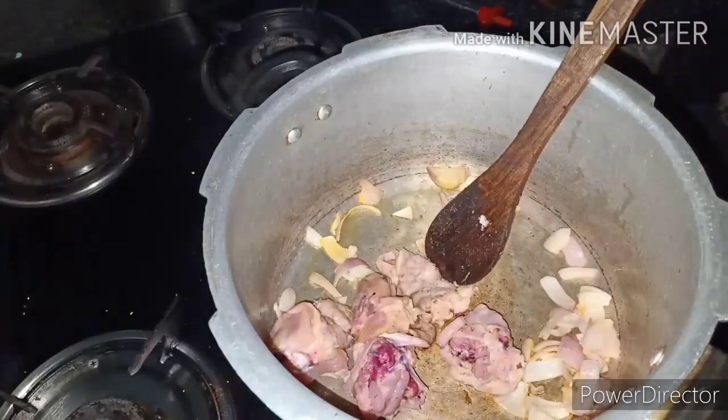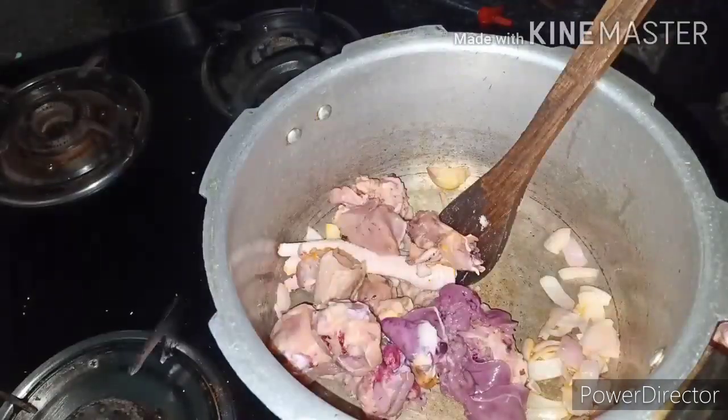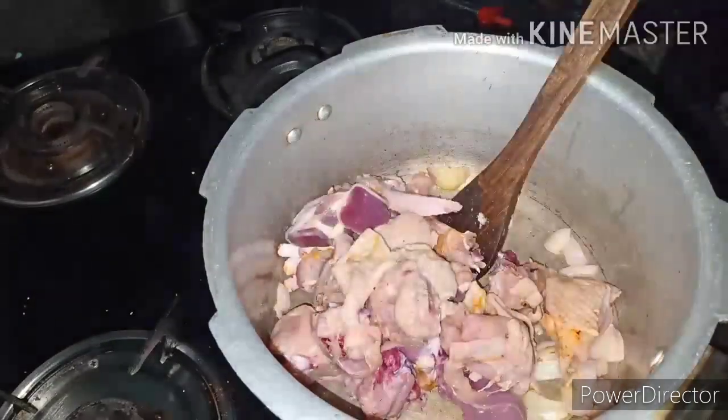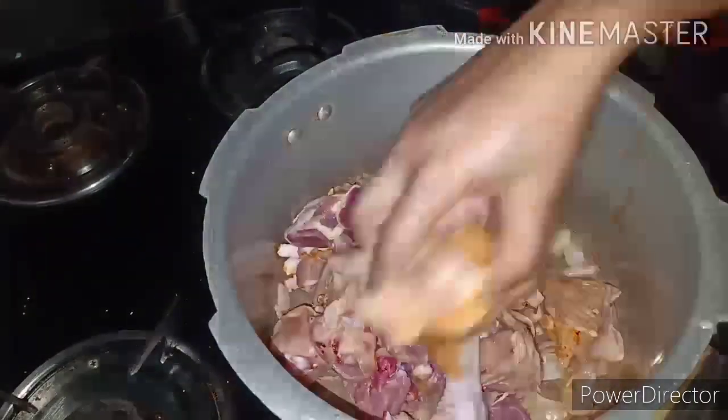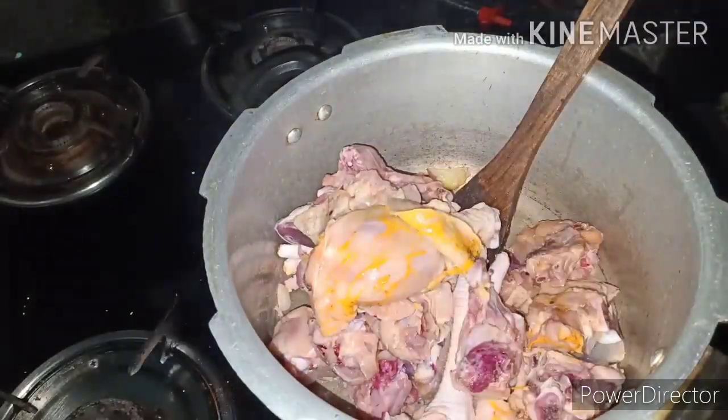I will fry it. This is not dry oil — this is olive oil. Continue to fry it carefully.